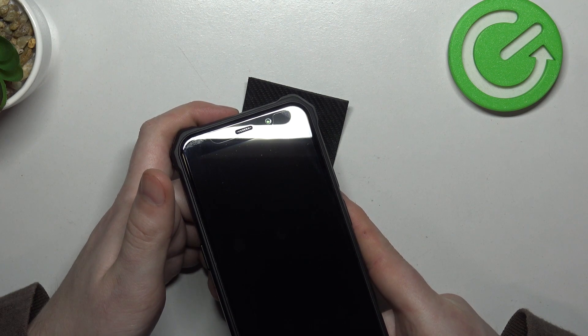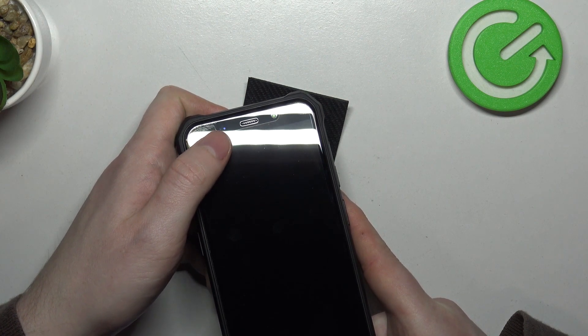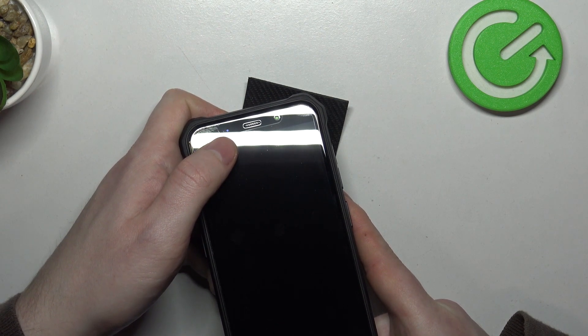There's a camera on the right side, a speaker in the middle, and there's actually LED lamp notifications on the left side of the speaker.